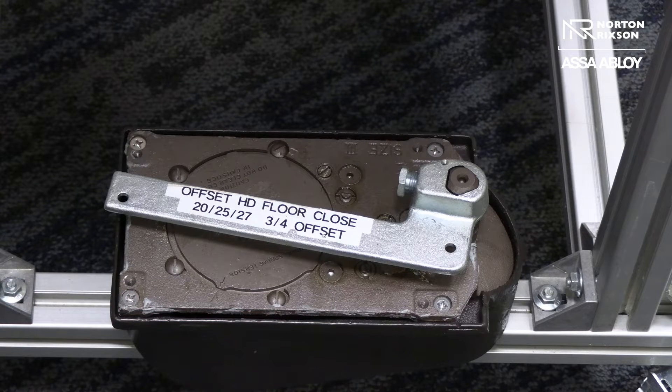Today we're going to talk about the easiest way to turn the selective hold open on and off on a heavy-duty Rickson floor cutter, whether it's a 27, 28, or any of the heavy-duty ones — they're all going to work the same.